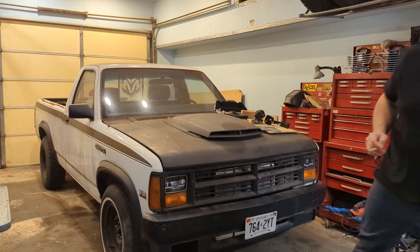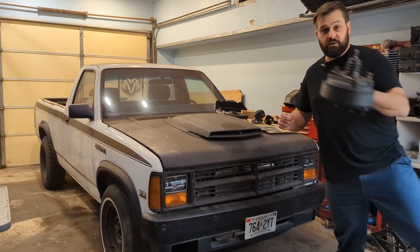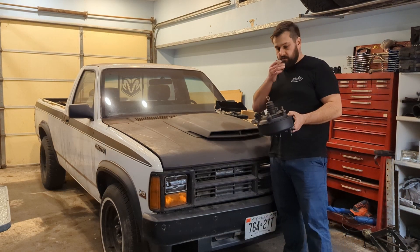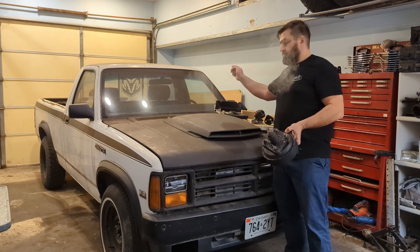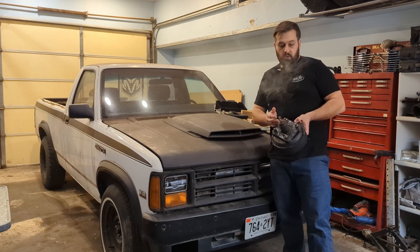What I have here is the Omni booster that I originally was going to use, and I've made the modifications to the brake pedal assembly to fit this bolt pattern. That'll be coming out in separate content.